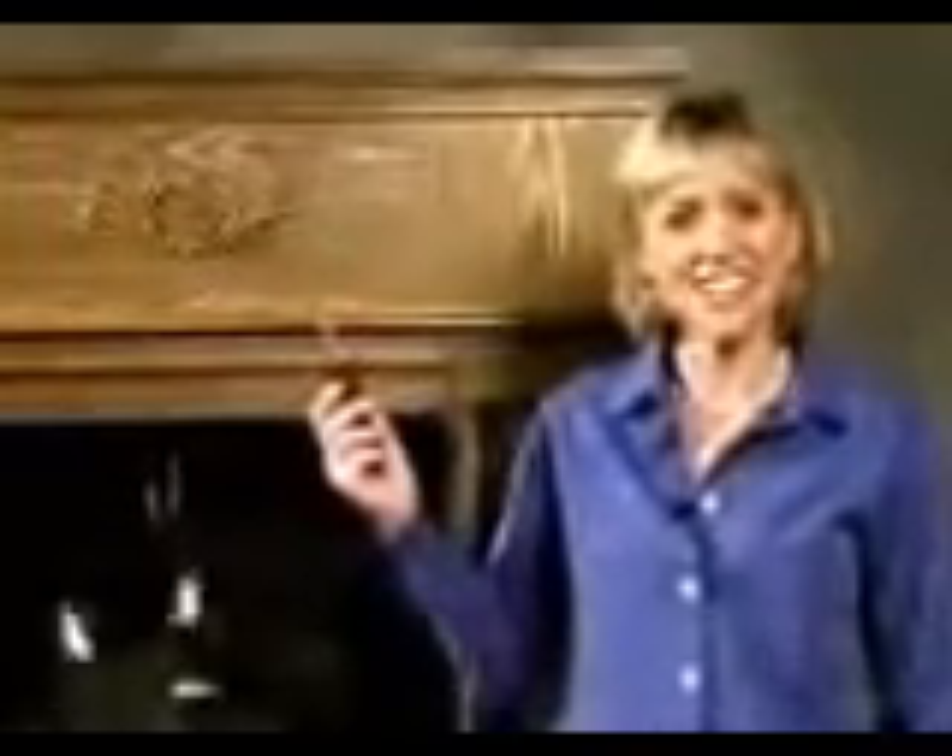The only things the Real Flame Fireplace leaves behind are amazed customers wondering, can it be this simple? Well, yes, it really is this simple. And this is all it takes.